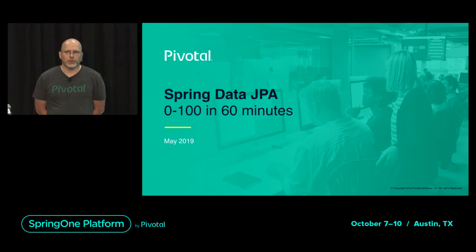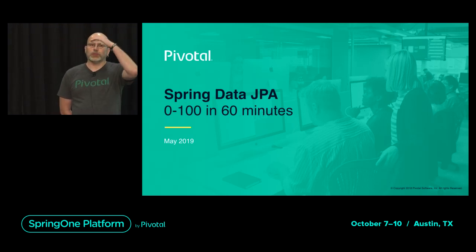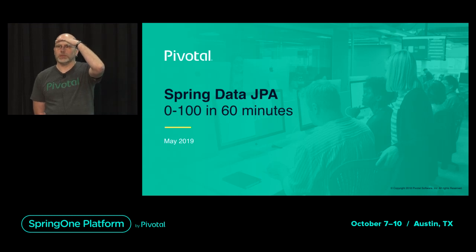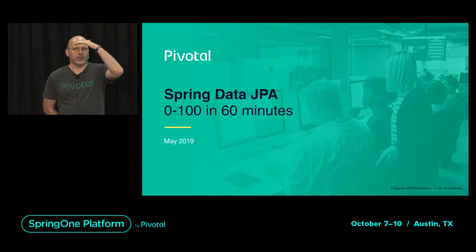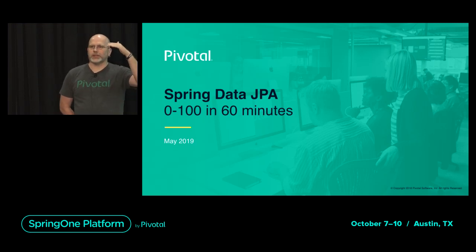Since we are talking about JPA, I'd like to know who's already using JPA? Most of you. You don't use Spring Data JPA. So who is using Spring Data JPA?